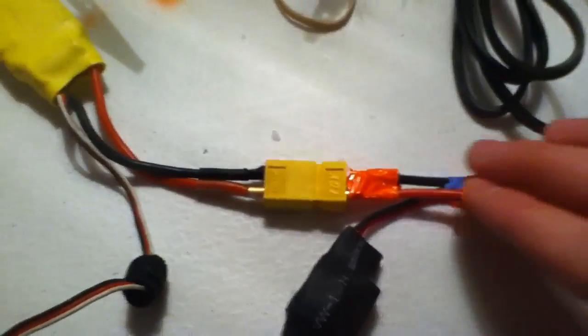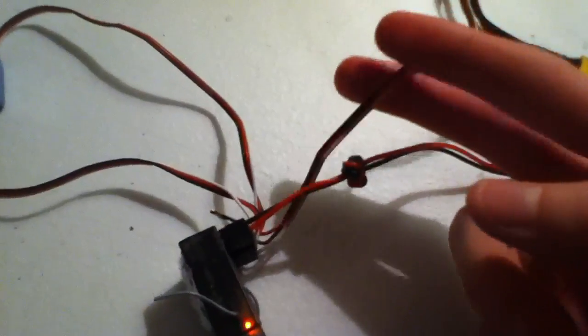The battery gives power to the BEC, which then gives power to the receiver. And then the battery also gives power to the ESC. And this ESC lead goes to the receiver and it has the red wire pulled out.